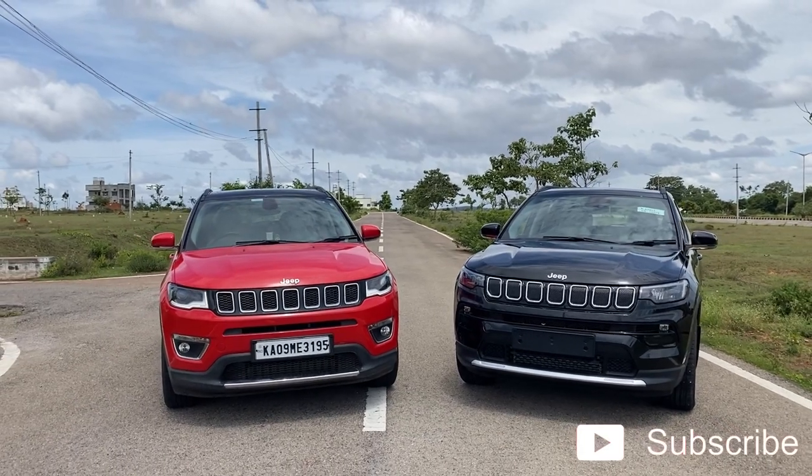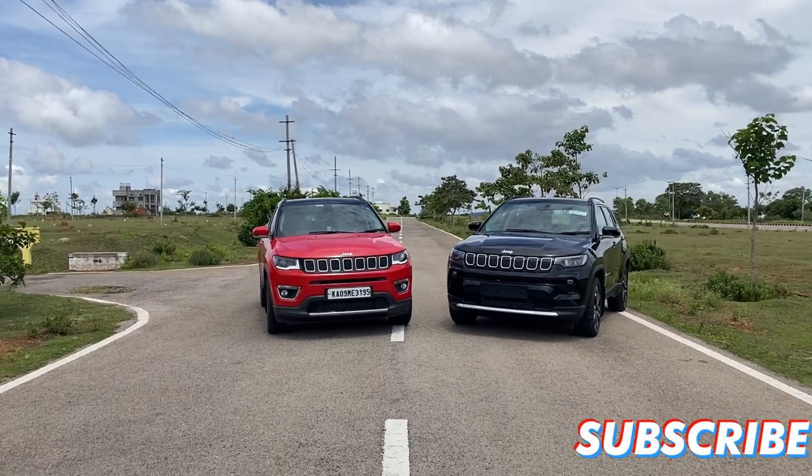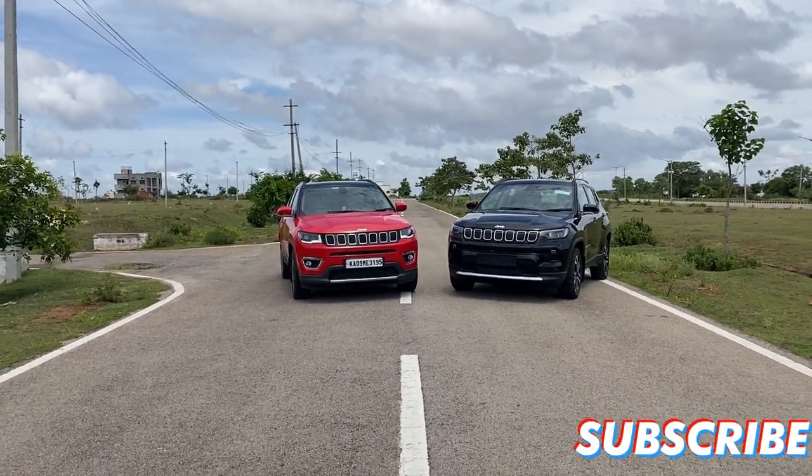So talking about the pricing of the new variant, the price has definitely hiked a lot, probably around 1.5 lakh to 2 lakh, but it's definitely worth it.